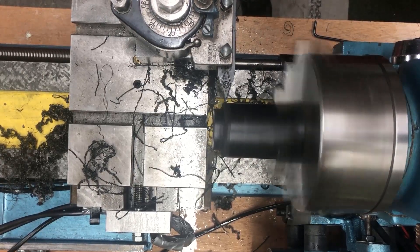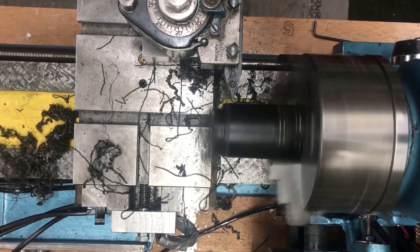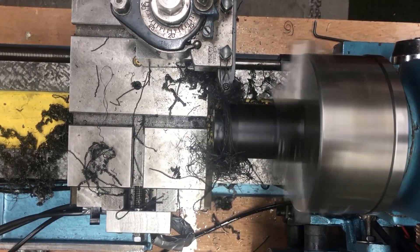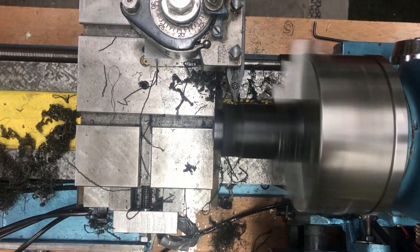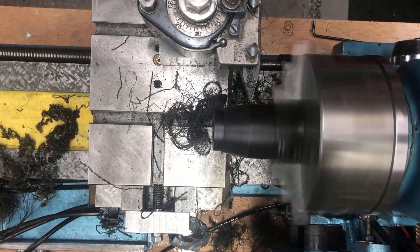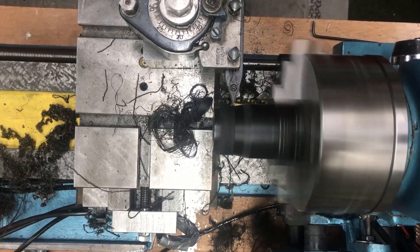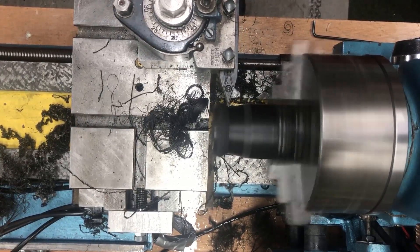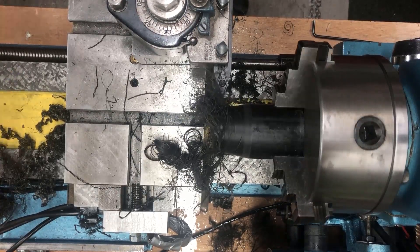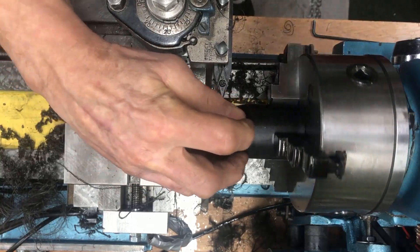I can adjust the RPM as I go if I want to. The result is a better finish.